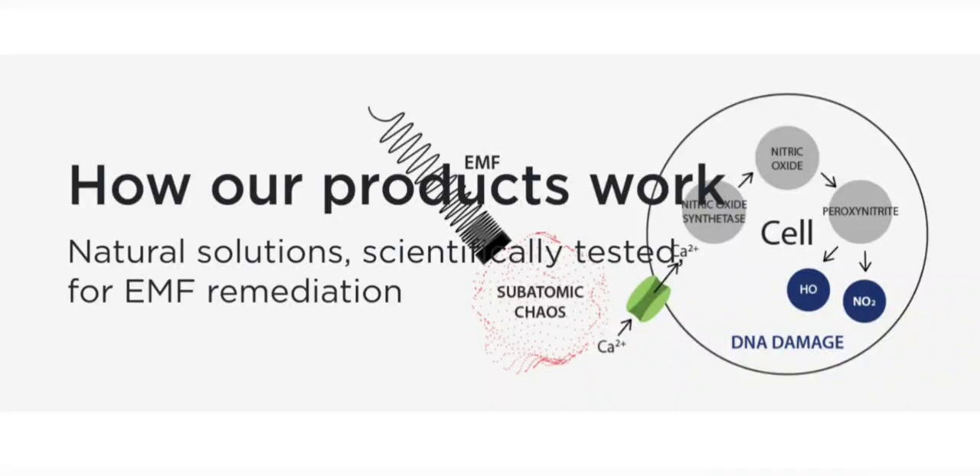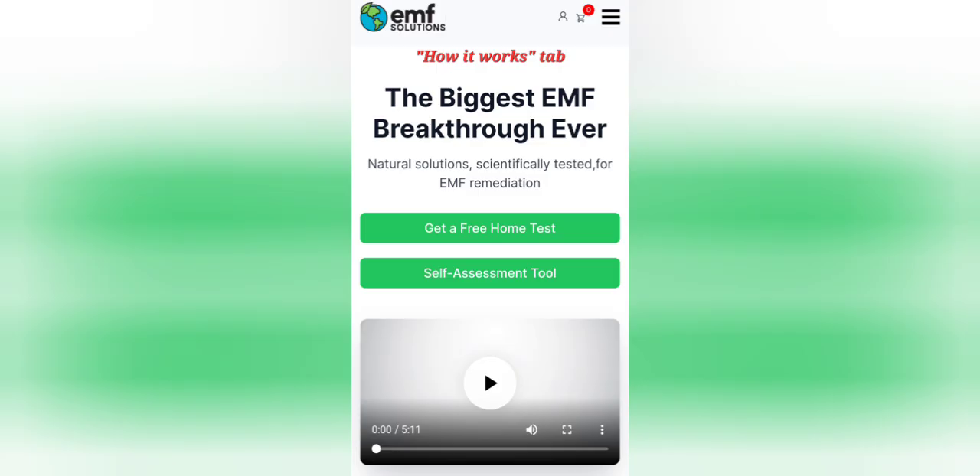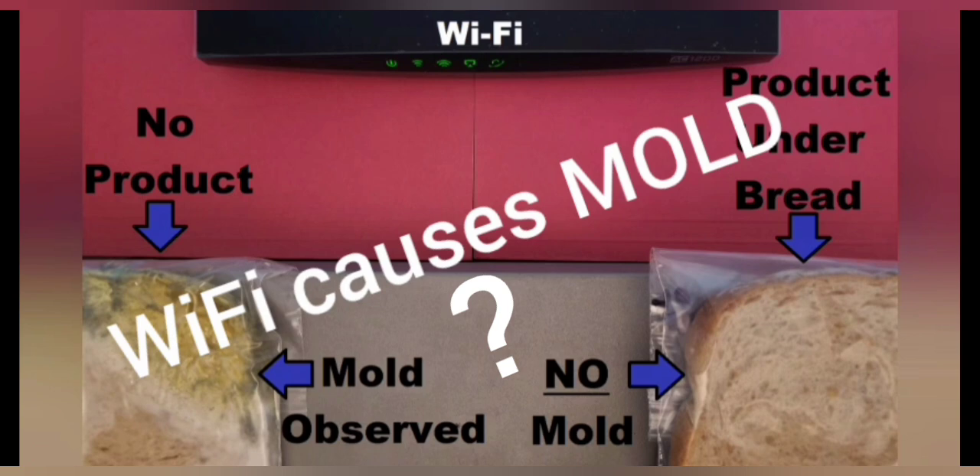There are actually nine different experiments showing EMF Solutions products working to remediate EMFs. The first and by far most impressive breakthrough that's never been done before or since is the human cell experiment, showing EMF changes inside of human cells and our products working to fix that. The How It Works tab on our website at emfsoul.com — the very top video will explain that. The second video on that same page will explain the blood microscopy testing experiments. And the third one is the mold experiments, which I'm going to show right here.